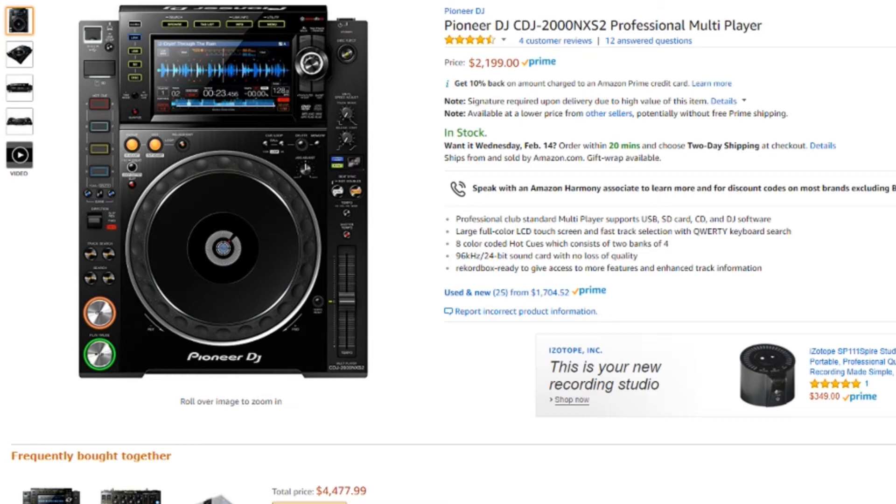This player really hasn't come down in price much since it came out, which is typical of Pioneer's top-of-the-line gear. But having the industry standard for under $2,500 in your home is a great investment. If you play out a lot, getting used to the layout and really knowing all the nuances and settings is a game changer for club DJs working weekend in and weekend out.